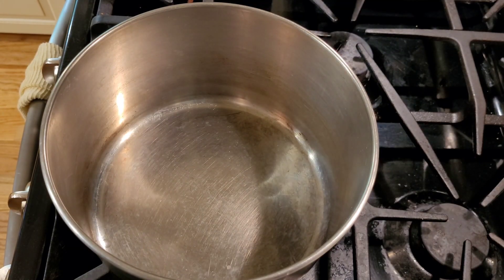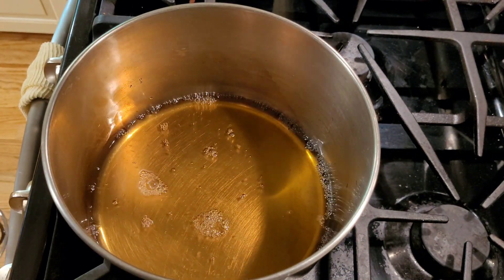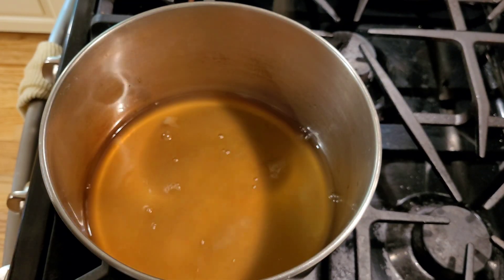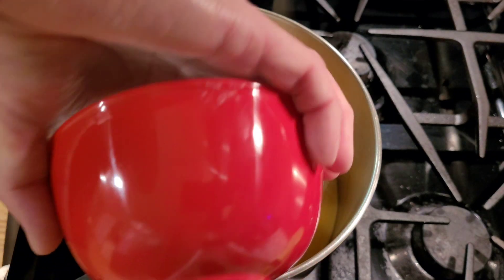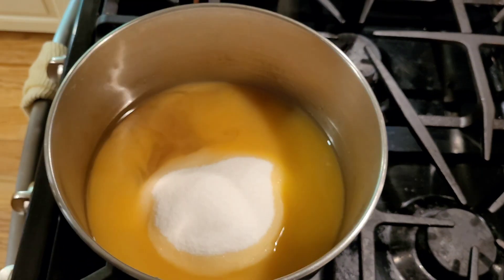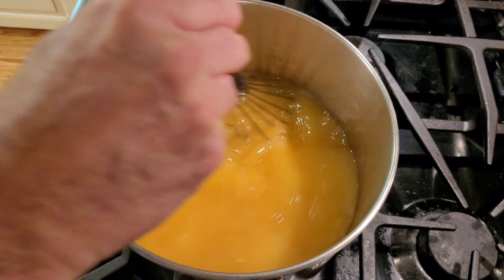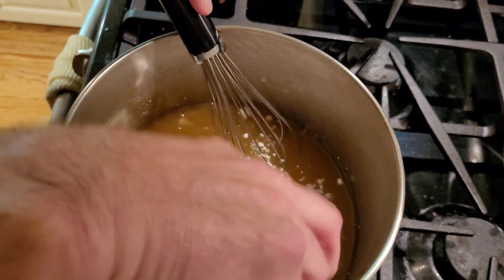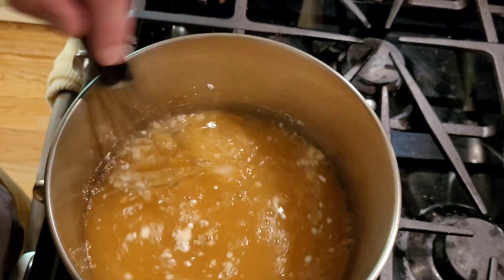To make your sweet and sour sauce, add in your apple cider vinegar, your pineapple juice, orange juice, and all of your sugar into a pot. You're going to stir this until the sugar completely melts. Once your sugar has melted, you're going to add in all of your cornstarch and vigorously stir it in.